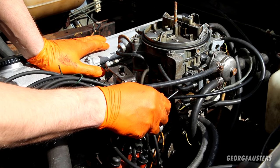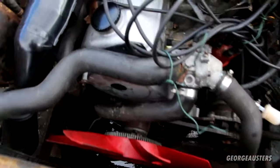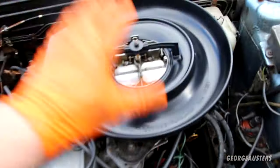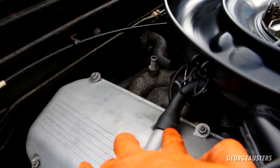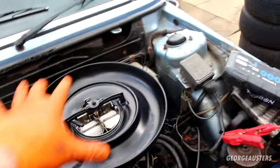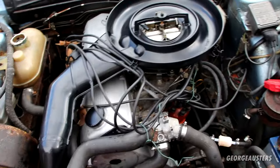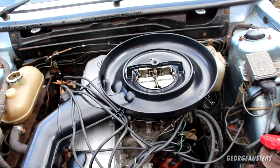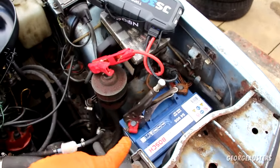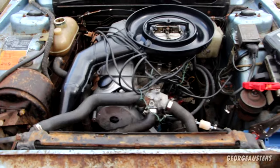A few bits and pieces back on now: front timing cover, radiator fan, the bottom of the air cleaner box, and the crankcase breather hose plumbed up to the air cleaner box. I'm not going to bother putting the filter or lid back on yet — I just want to fire this up and make sure it still runs alright, and see if the choke adjustment makes a difference. It's been a couple of months so the battery will probably be pretty dead — I'll put the jumper pack on. Hopefully this thing fires straight back into life.